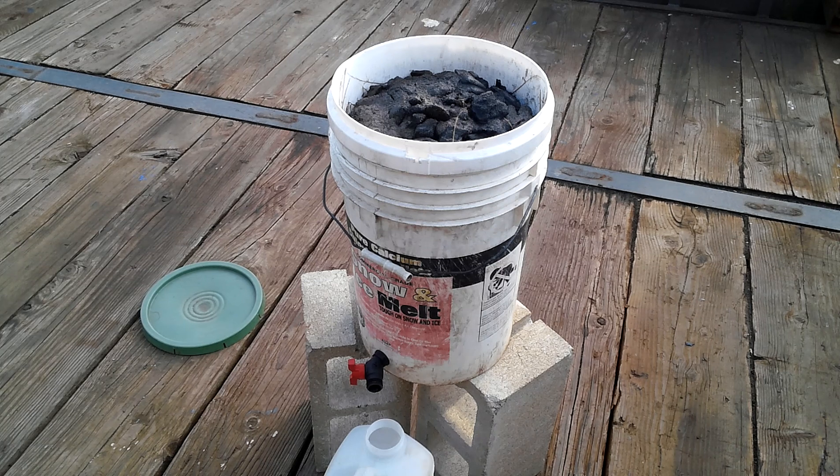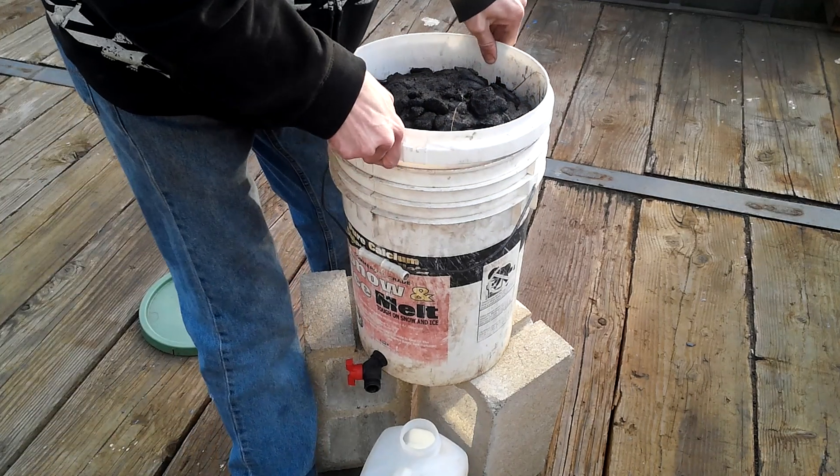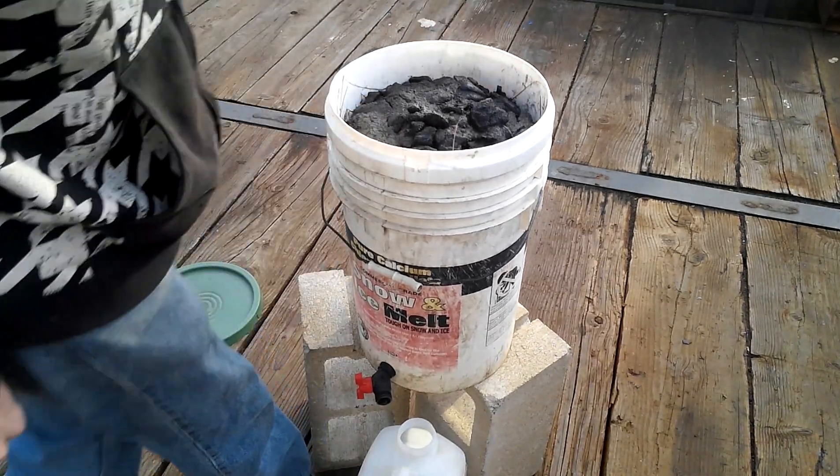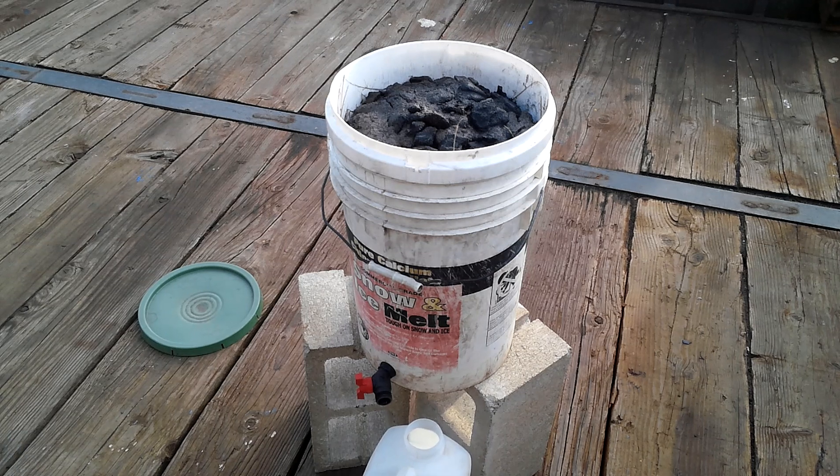To make lye water, first you take two buckets and in the first one drill a bunch of holes in the sides all around the side to make a strainer out of it. Then layer the bottom of it with rocks, and above that layer it with dried grass and hardwood ashes all the way to the top. Just keep layering it — dried grass, hardwood ashes — and that's where you're going to get your lye from.